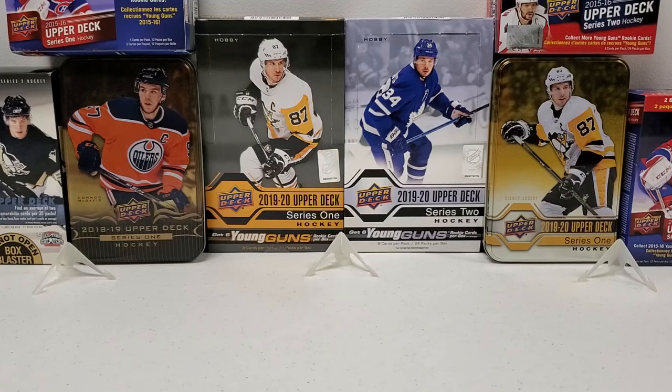Hey, what's up guys, Growing the Hobby coming at you again today with another break — another hockey break, if you haven't figured that out. And if you can take a guess by the background of hockey boxes, looks like some Upper Deck Series 1, Series 2 hockey type products, right?